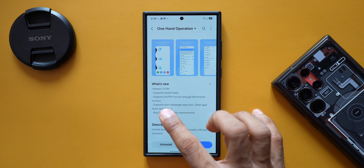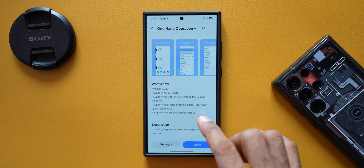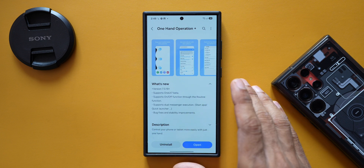The second point says it supports on/off function through the routine function, and the third point says it supports dual messenger execution, start app, quick launcher, and more — along with bug fixes and stability improvements.